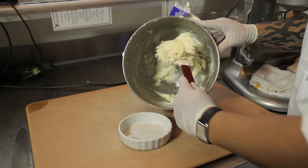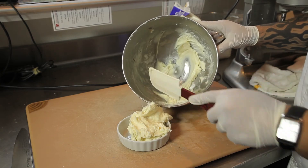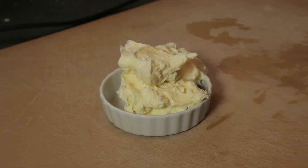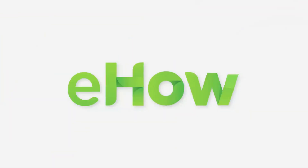Finally, pour it onto your mold and what you'll have is a great, simple, delicious frosting that you can mold to any cake, cupcake, or cookies. Enjoy. Thank you.